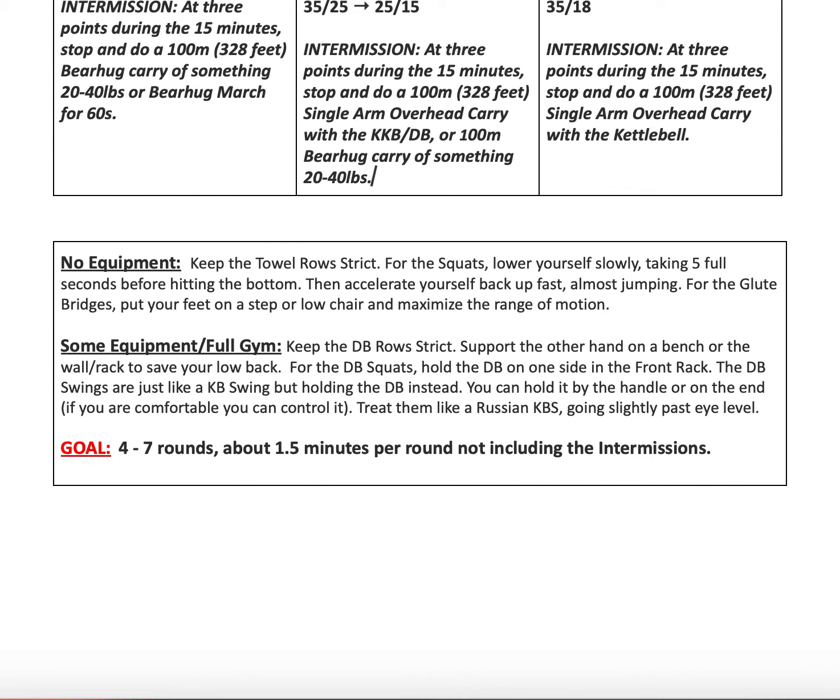In terms of coaching notes for today: if you're doing the no-equipment variation, make sure your towel rows are strict — put your feet in a position where they're challenging but doable without using your hips to get all the way up. For squats, lower yourself down slowly over about five full seconds before hitting the bottom, then accelerate back up fast, almost like you're trying to jump without leaving the ground. For glute bridges with feet elevated, maximize range of motion by squeezing your glutes as hard as you can, driving through the heel and getting your hips all the way open.